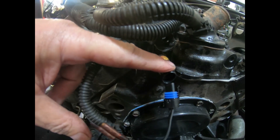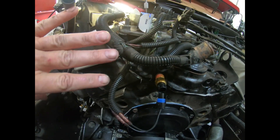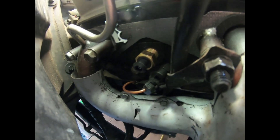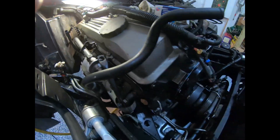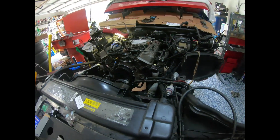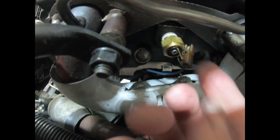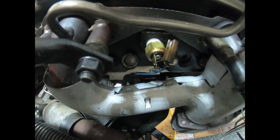So, three coolant temp sensors on this thing: the one for the ECM that controls fuel is in the front of the intake manifold — your air conditioner compressor is right here, water pump's right here, air pump right in here. The right-side head controls the cooling fan — that is a one-wire umbrella seal. Then over on the driver's side, that's also a one-wire pigtail and it's for your gauge. So three coolant temp sensors on an '84 Crossfire Corvette.